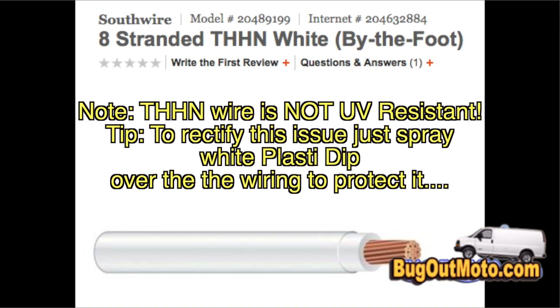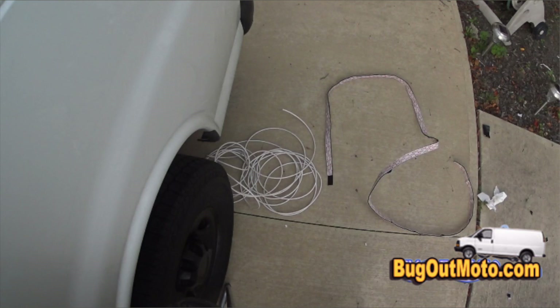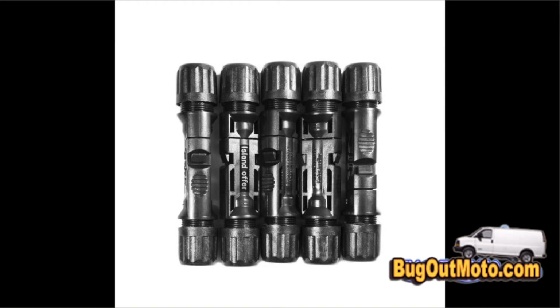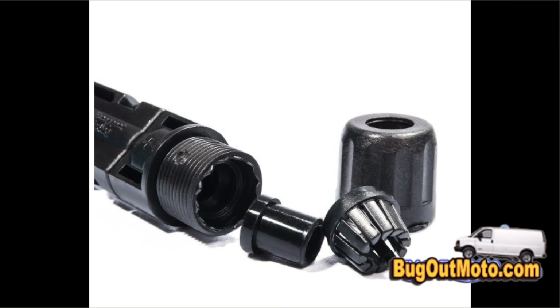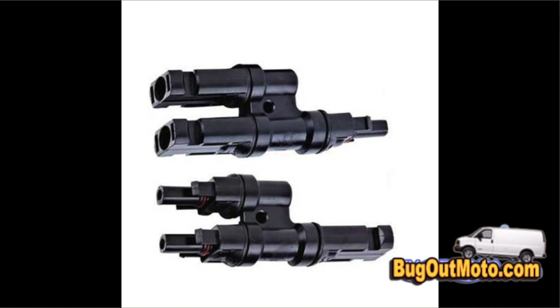Some people say don't use THHN wire for automotive use because it's too stiff, but it works perfectly for my application because on the roof of the van I don't want the wire moving around. Next, I purchased five sets of MC4 connectors for less than seven dollars on Amazon, and even better branch connectors than the Renogy ones — smaller and cheaper, less than ten dollars a pair, and I bought three pairs.